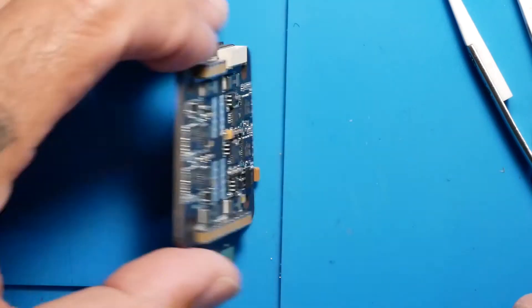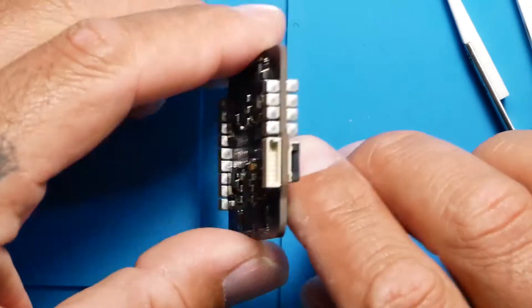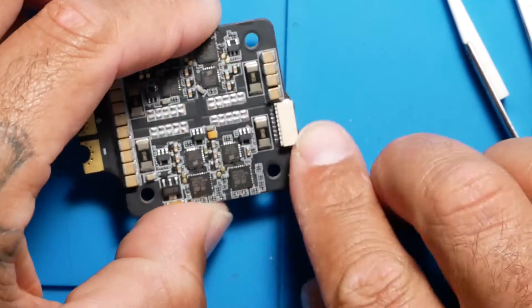Now on this side we are going to flip this over - let me show you guys the pin connector right here. This is nice - this is where you will plug it in.